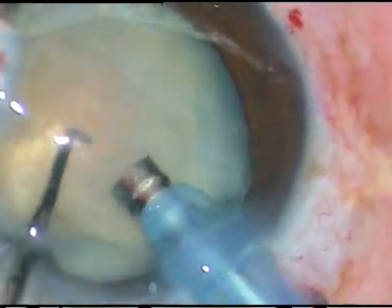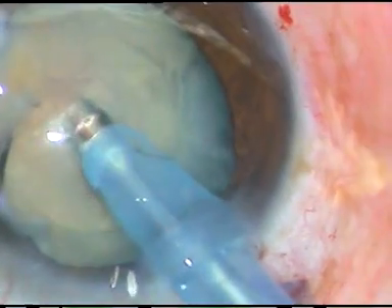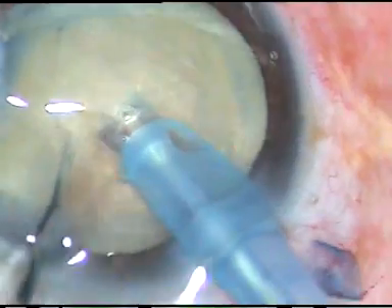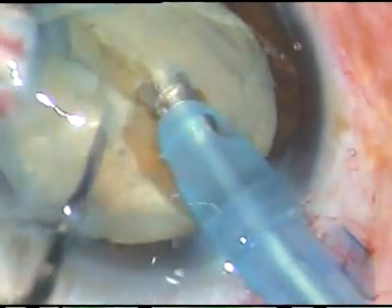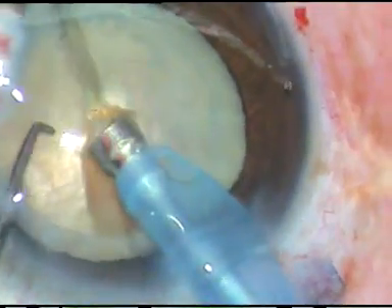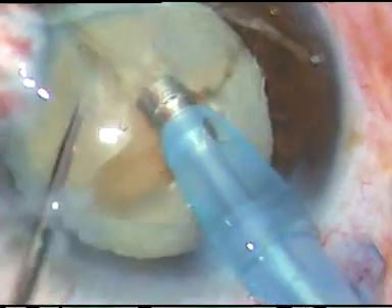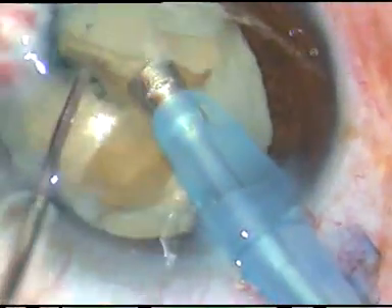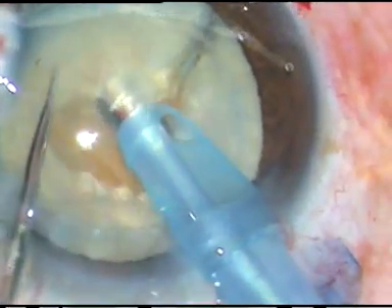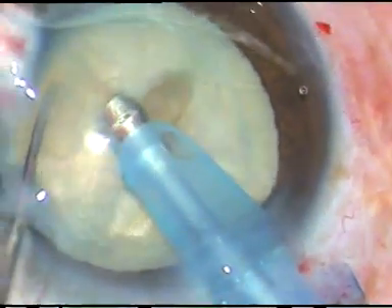So the PCP is a very good instrument. And for beginners, this is a boon. It is rounded all around. It has got a contour which conforms to the contour of the posterior capsule and can be very easily used through the side port.